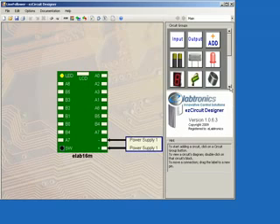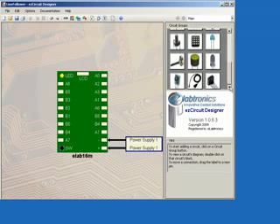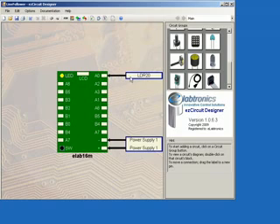First, scroll through the Secgroups menu until we find the LDR icon. Click that icon and then click on the A0 pin to place it. We now want to rename our LDR by right-clicking on the label, selecting Rename, and calling it Light Sensor. Then hit the Enter key on the keyboard.